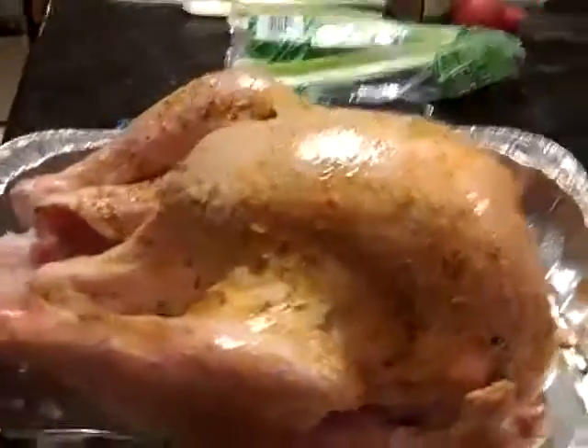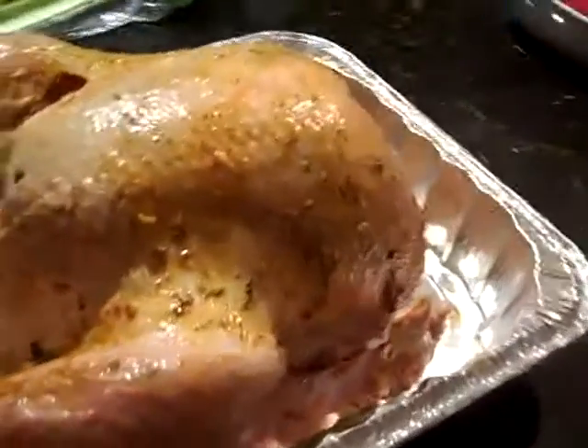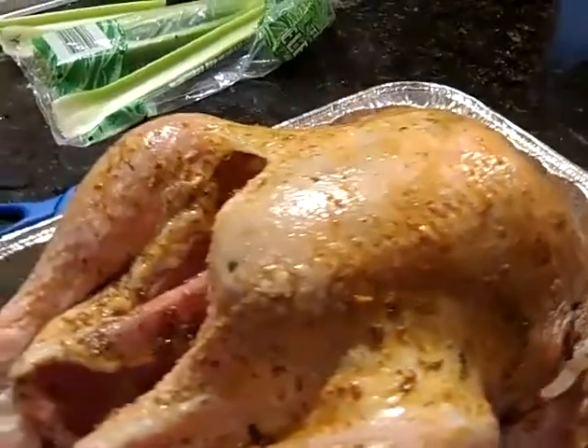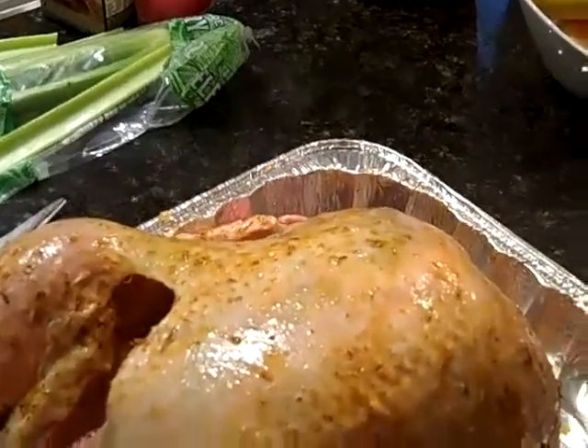Here's what the turkey looks like after the seasoning — it's not even cooked yet. I just discovered that this rub has grapeseed oil, sea salt, brown sugar, shallots, sage, paprika, orange peel, black pepper, thyme, rosemary, and scallions.